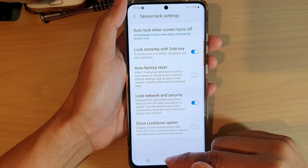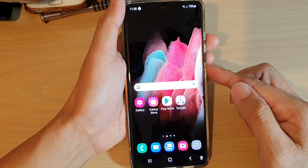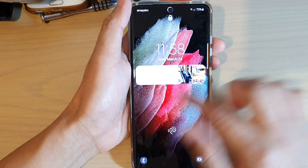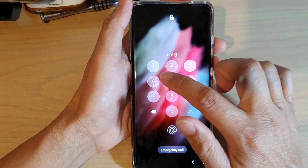And that's it. You can tap on the home key to go back to your home screen. So if you press on the side key, the phone should lock instantly, and in order to use it you will need to put in a PIN or a password.